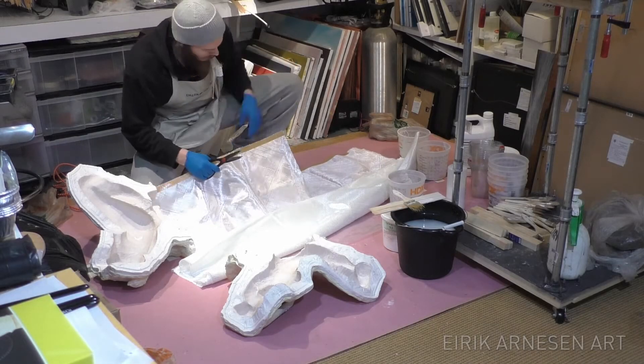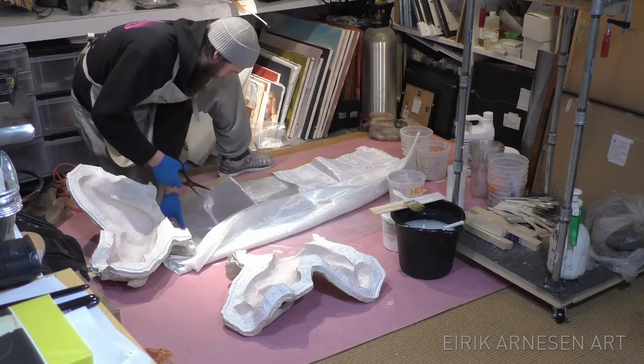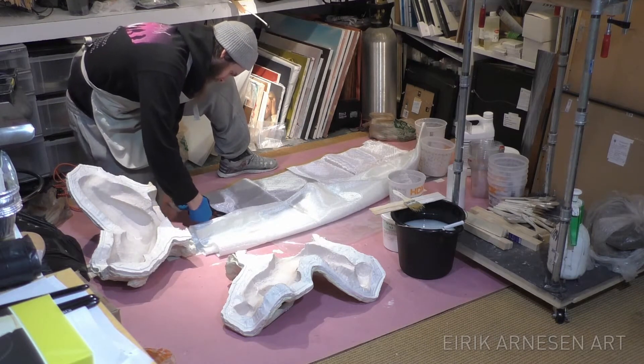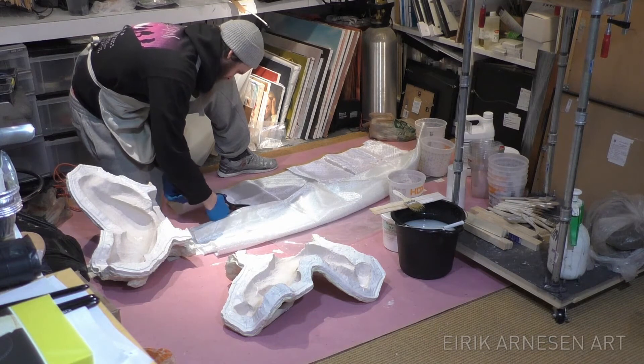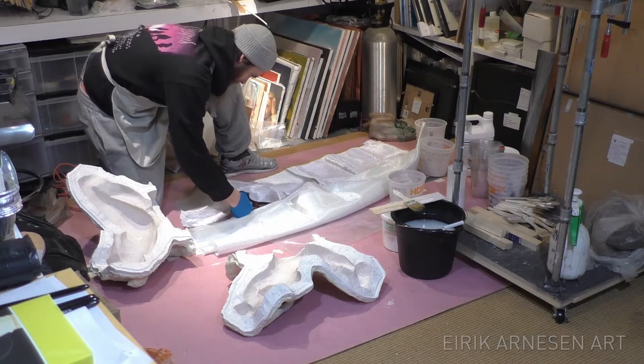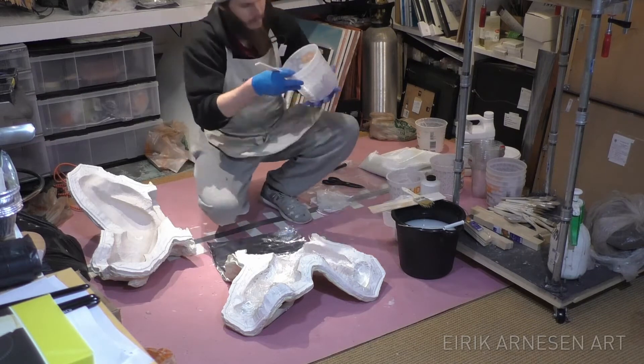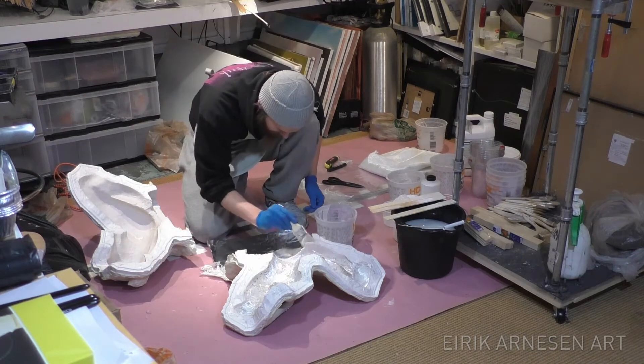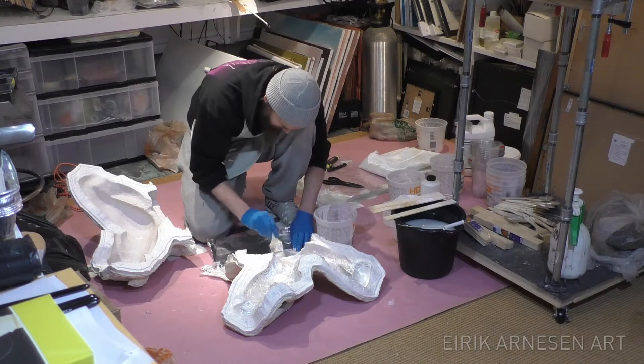We're at the fiberglass layer finally. I use Aqua Resin, which is a stitched fiberglass reinforcement fabric from Aqua Resin. It's a bit tighter of a weave than I've used before, but it lays down great and takes curves a lot better than I thought it would. Overall, I'm very happy with how this fiberglass performed.